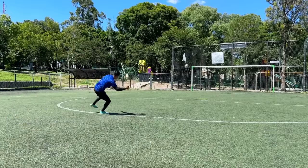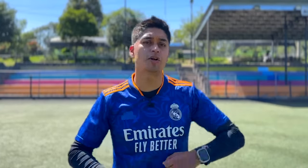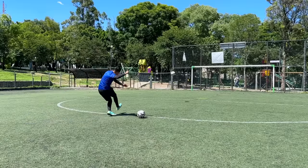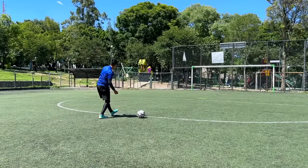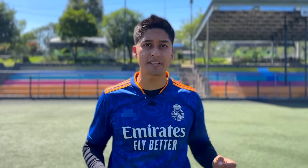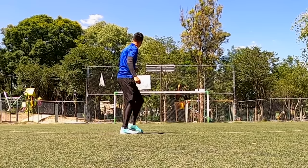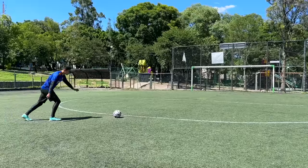Te aconsejo que cuando te pongas a intentar esta serie de tiros, te enfoques más en el ángulo superior derecho y el ángulo superior izquierdo, que por lo regular son las zonas más complicadas y difíciles a las cuales el portero no tiene tanto acceso. Si nos acostumbramos a dirigir el balón siempre a los lugares más difíciles, cuando estemos jugando y se trate de colocar el balón en una zona más sencilla, por ende se nos va a hacer más fácil.